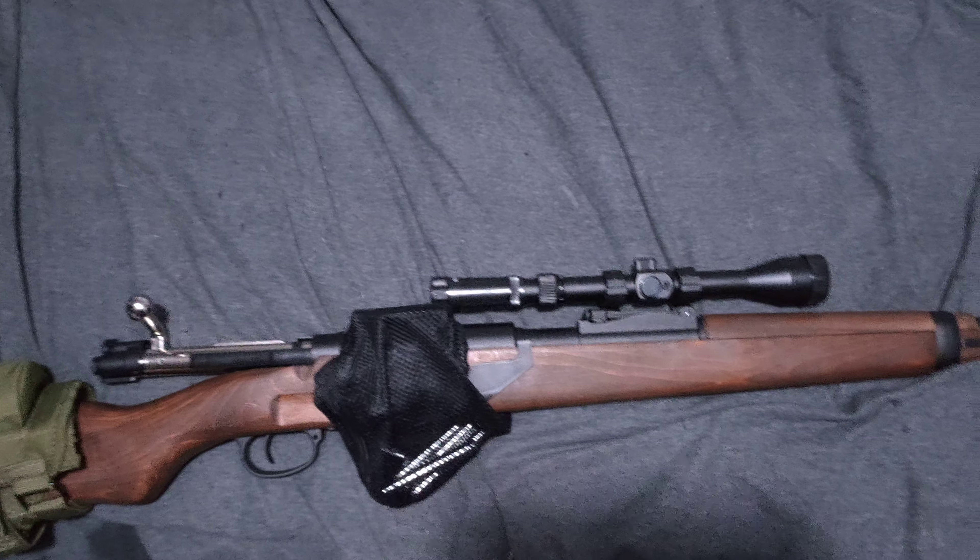If you guys have any questions about this blaster, give us a holler - that's the Double Bell K98 gas powered. Just give a holler and I'll try to answer your questions. Oh, one last thing - there is a cutout just here. I haven't found them yet, but I've been told you can buy a mock bayonet to shove on there - it just goes in and clicks on. But I haven't found that part yet.